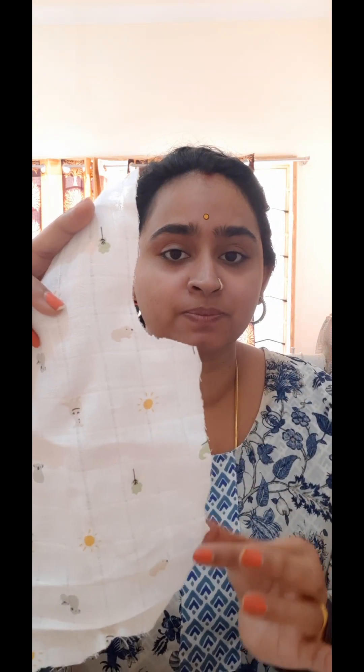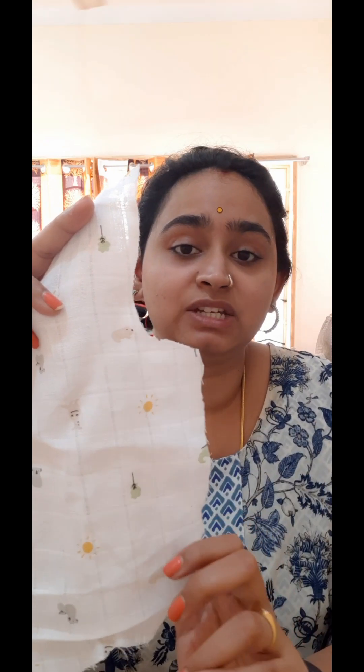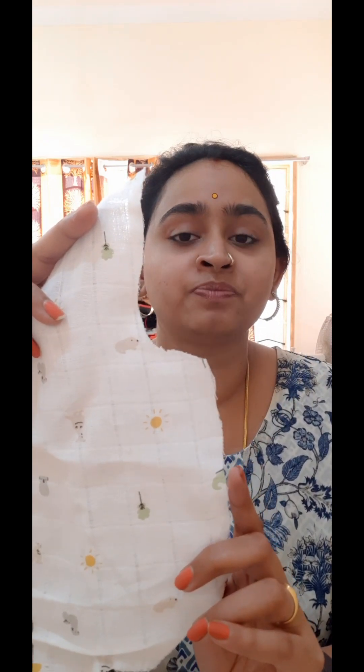Hi everyone, welcome to Beginners Bake with Malu. Today we are going to see how to sew French seams. Seams are basically the raw edges, and there are various techniques to finish these raw edges so that there is no raveling of the thread and to also give the garment a very neat finish.